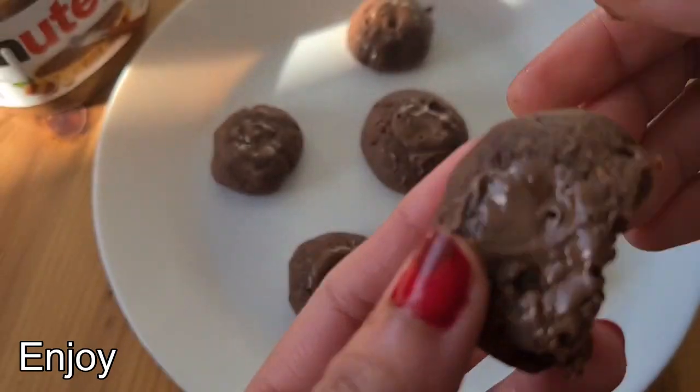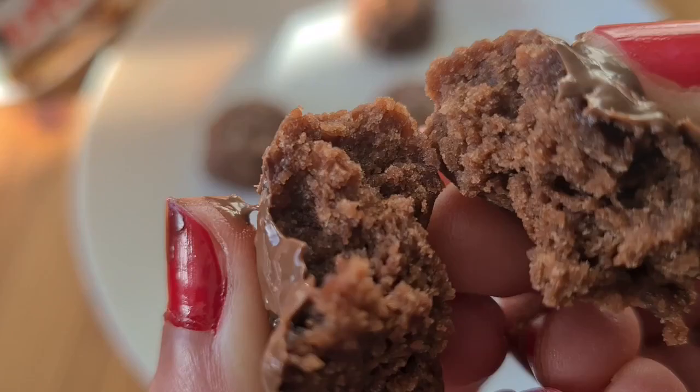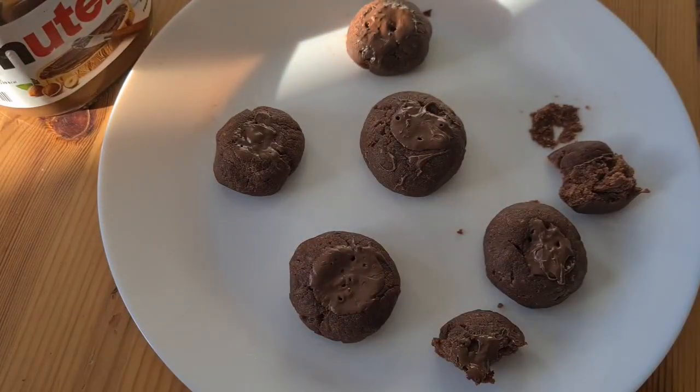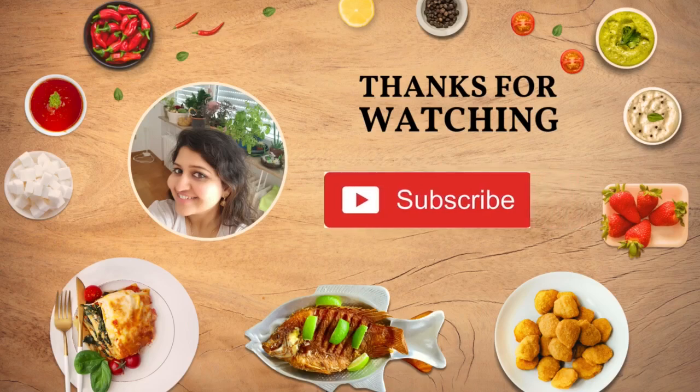Friends, this Nutella cookies is a very tasty and 3 ingredients easy recipe, so please try it. Thank you! Bye bye!